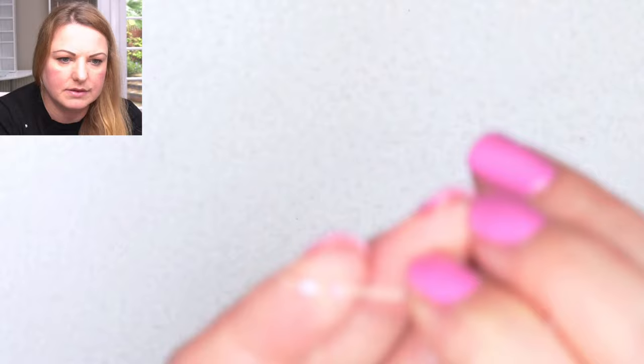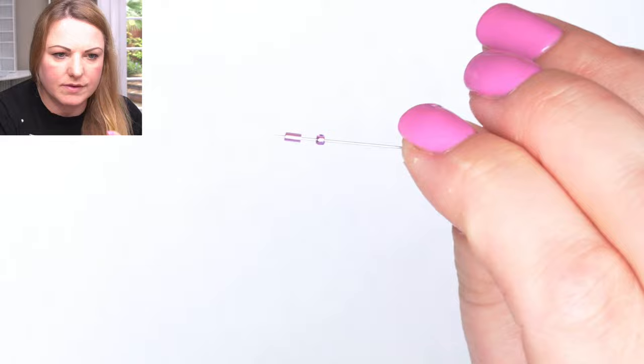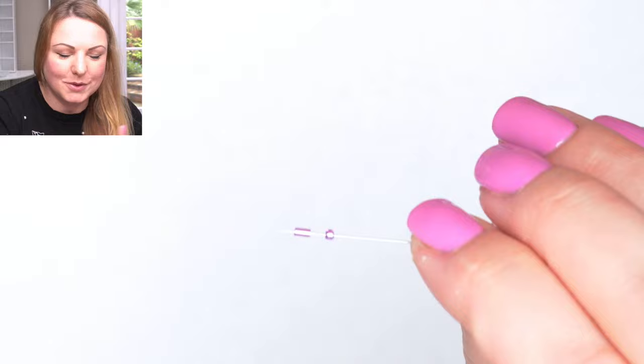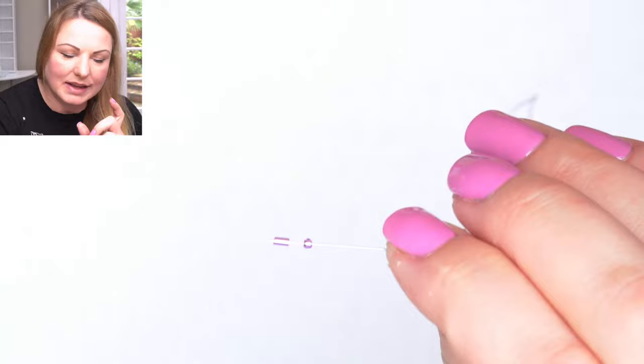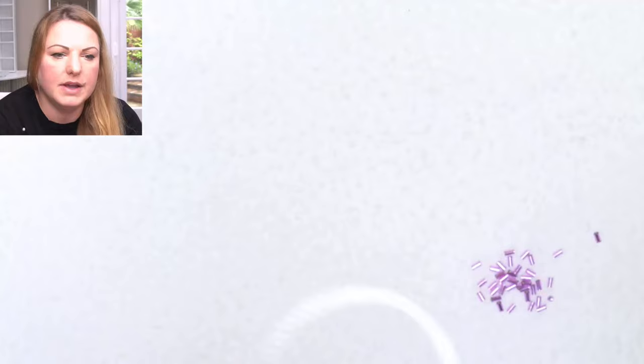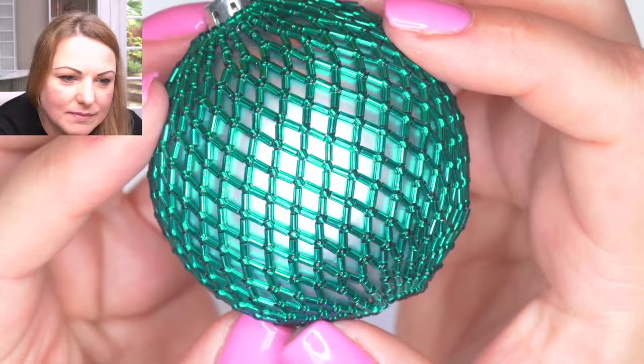I'm going to get my bugles and seed beads out. Bugles are these little three millimetre beads - they're very interesting how they make them. They stretch them in a very long room and sort of cut them down into size. The size 11 seed bead is more of a round shape. The bugle has got somewhat straight edges. It's really important to use good quality bugle beads because they can cut the thread. These are Toho and they are quite high quality. The way our pattern goes, you have a seed bead next to each one of those bugles and that protects our thread path.